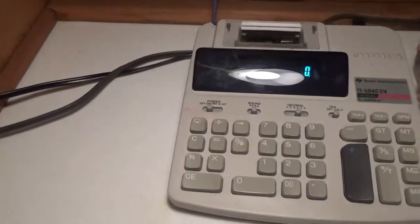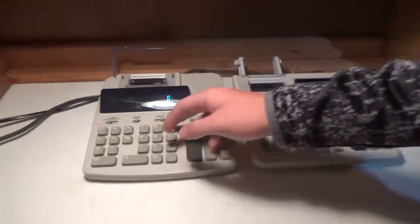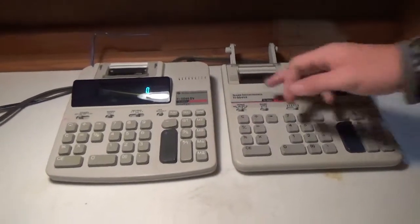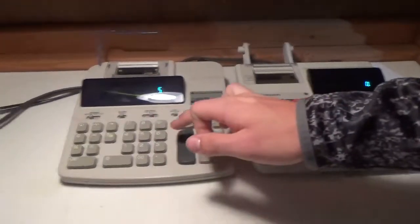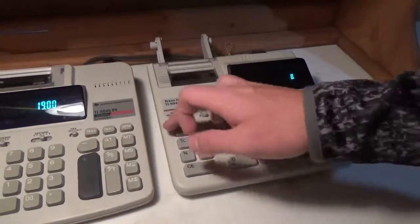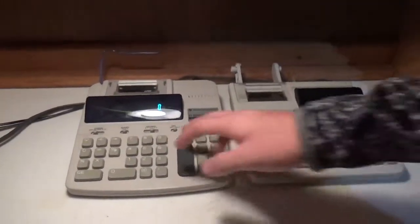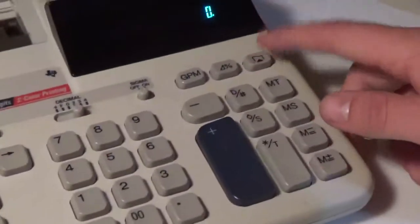Let's turn them both on. So these are both the displays. It looks like the numbers are a little bit smaller on the II as opposed to the SV, but both work very well. As you can see, I have experimented with both of them a lot. The paper feed buttons are on different sides as well — it's on the left side on the SV and right side on the II.